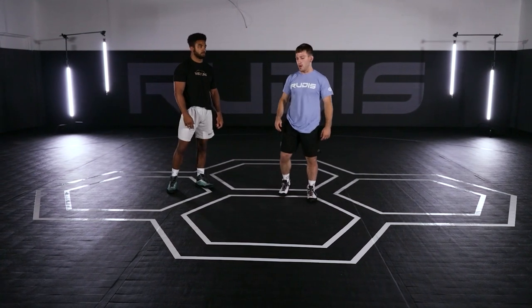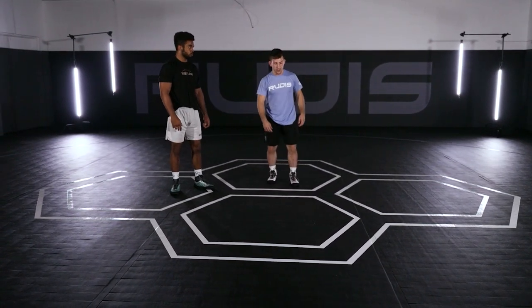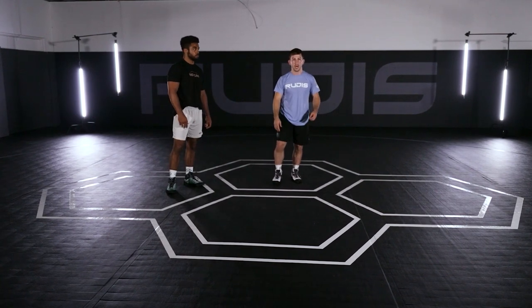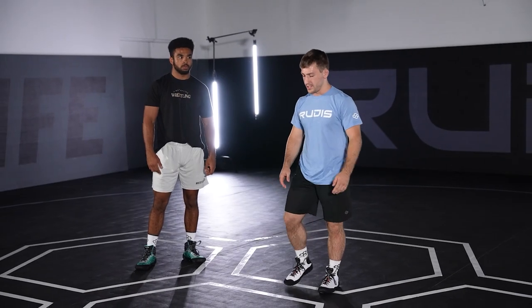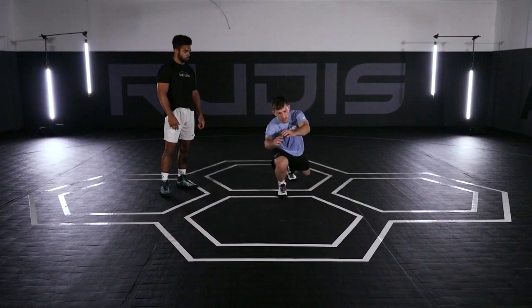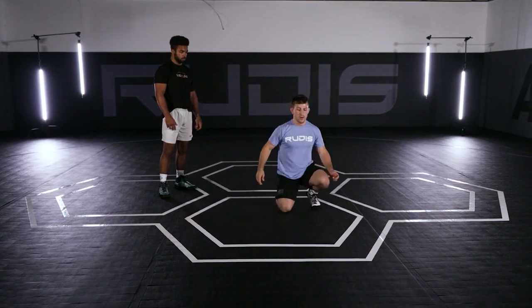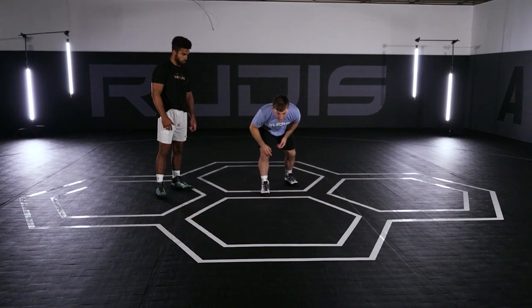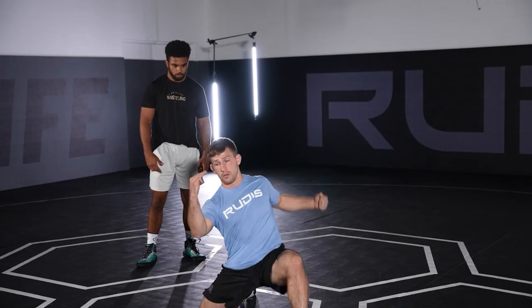The outside step that I do is just a little bit different than the traditional step-drive-step you're taught when you're in youth wrestling. I think it just takes out the middle process of driving and you get the same amount of penetration. So instead of going step-drive to here, I'm just eliminating the big step and the two seconds it takes to get there. I'm already in my stance, just rotating to here.